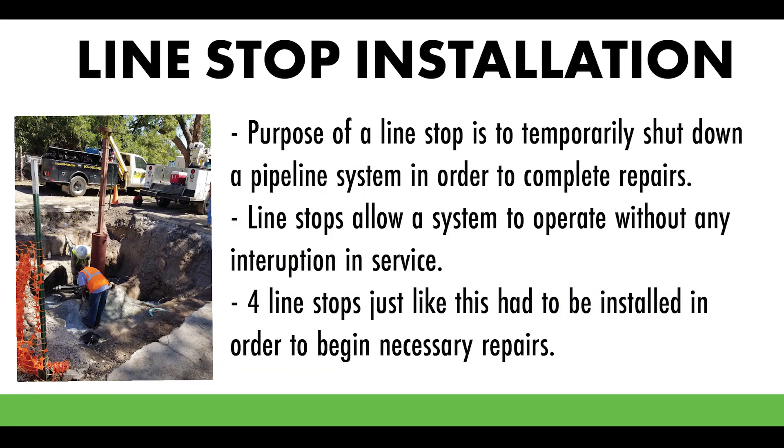One of the decisions we had to make was: you can take a chance and try to finish this project in a hurry, force the connections of the new 10-inch to the existing 36-inch line, and if it fails — which we're scared it will — we'll lose water pressure and water service to customers. Or we could back off, do it safer, put in some more line stops, and guarantee that the public has water pressure and water service. The negative with the second choice is the inconvenience to the public, but we chose the inconvenience of the traffic versus losing water pressure and water service to the customer.